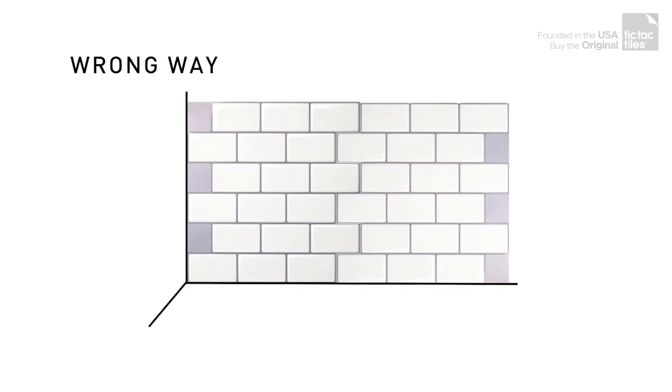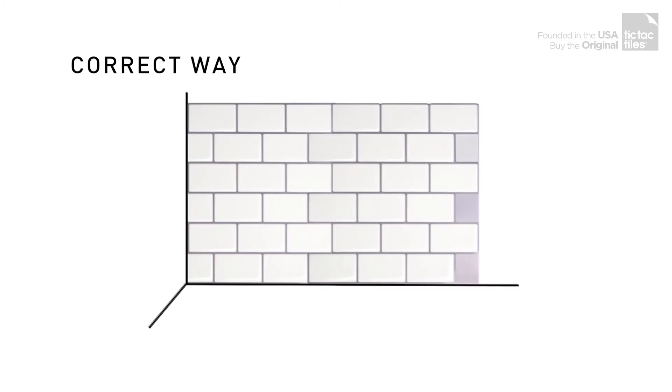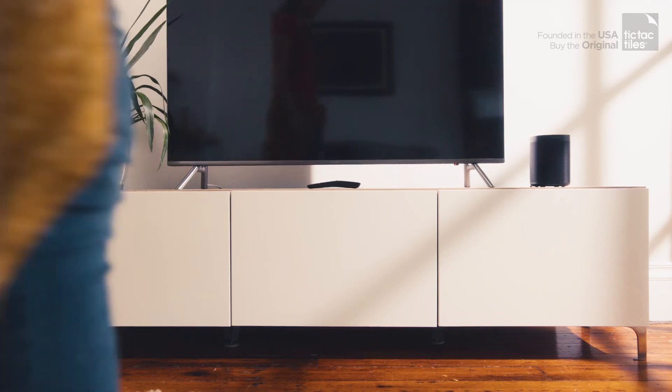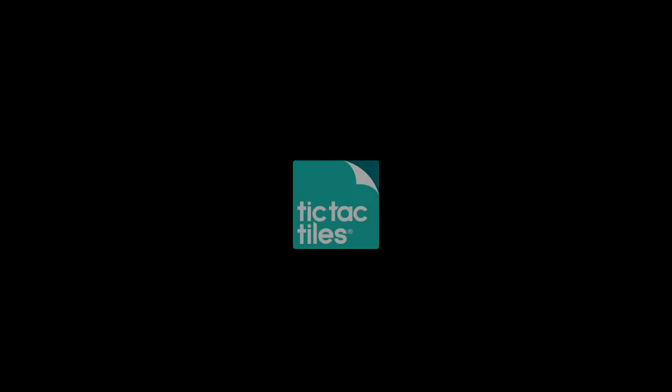Don't start with the straight edge of the tile. Finish the jagged edge with the remaining tile piece from the first tile. Simple and easy — before you know it, the surface will be fully transformed.